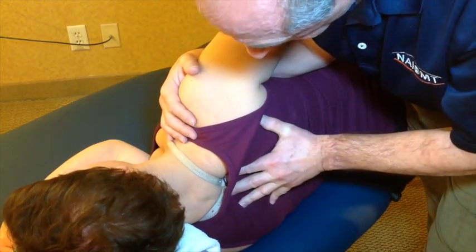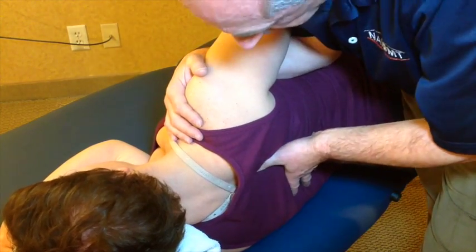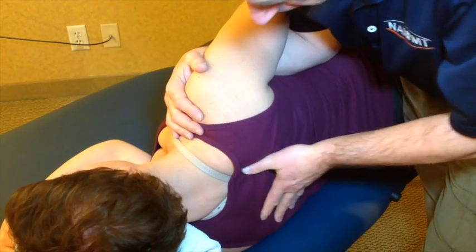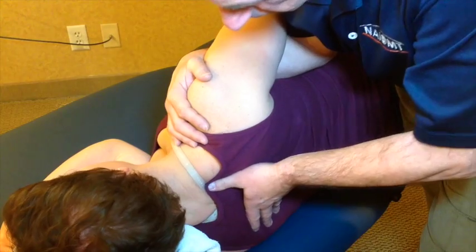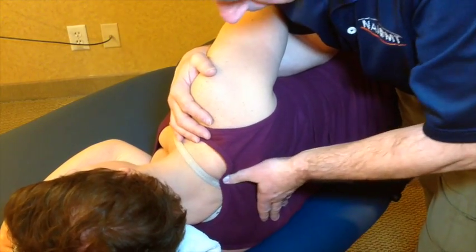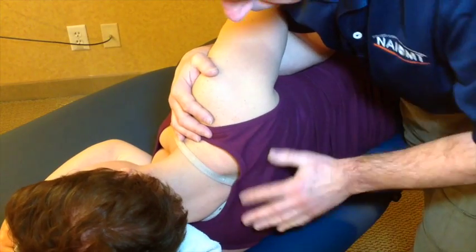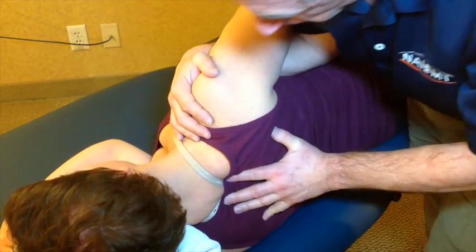I can do this bilaterally. If I find an area that feels stiff, I can come in and see whether or not that side has a unilateral restriction versus a bilateral restriction. I can come up into the cervicothoracic region and examine the same way, looking for unilateral problems or a bilateral restriction at C7-T1, T1-T2.